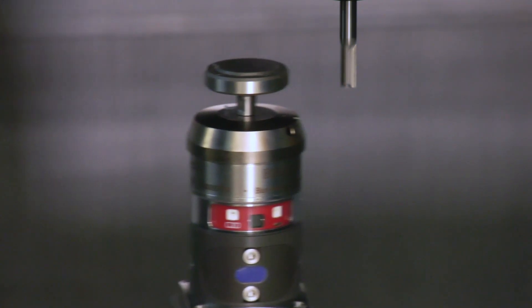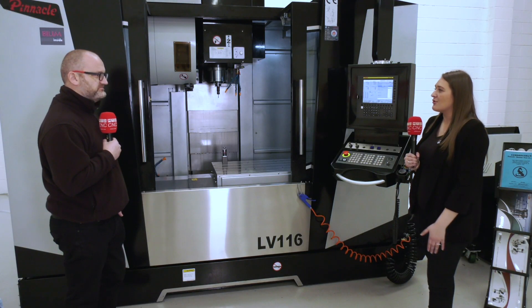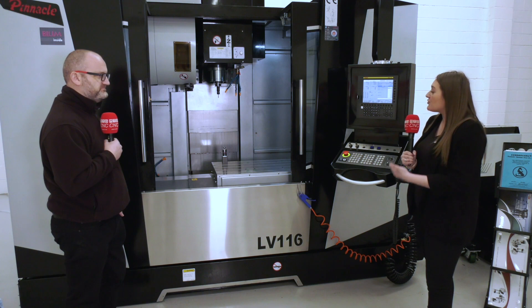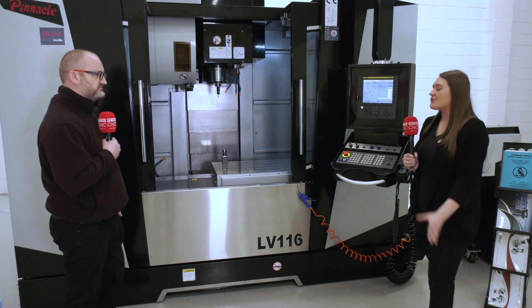You want that high efficiency, and having something like this definitely eliminates the process of having an error. And having tool breakages that you can't sometimes see with the eye — having something like this, which is inspection quality, is great.